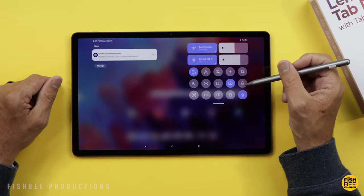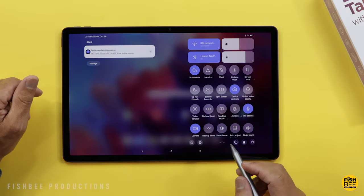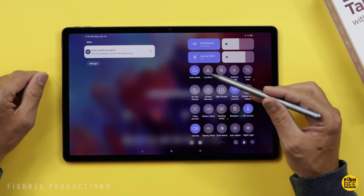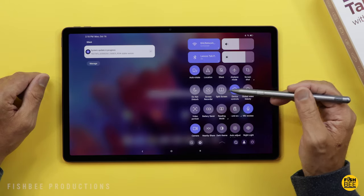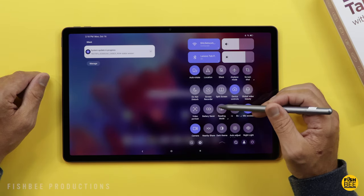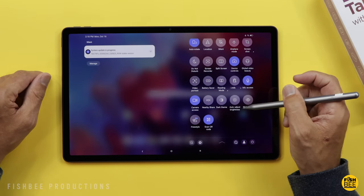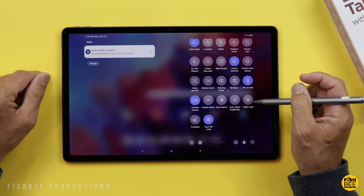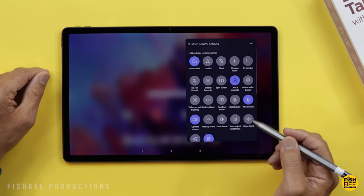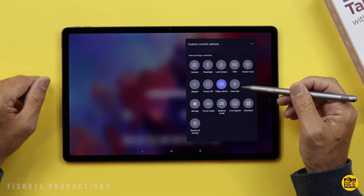Up top you have several shortcuts that appear simplified without text until you swipe down again. Available shortcuts include screenshot, airplane mode, silent, location, auto rotate, do not disturb, screen recorder, split screen, device controls, global video beauty, video portrait, battery saver, reading mode, background sounds, mic access, camera, nearby share, auto-adjust brightness, night light, freestyle, and scan QR code. You can also add more via the pencil icon, such as power, flashlight, extra dim, and Dolby Atmos.